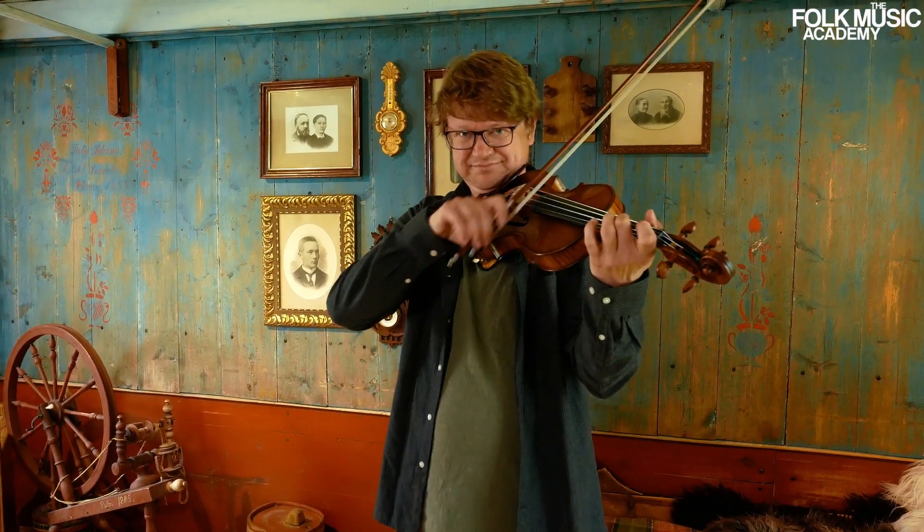Teaching means a lot to me. I love to watch my students and how they become more and more satisfied with their own playing. I like the challenge every student gives me.